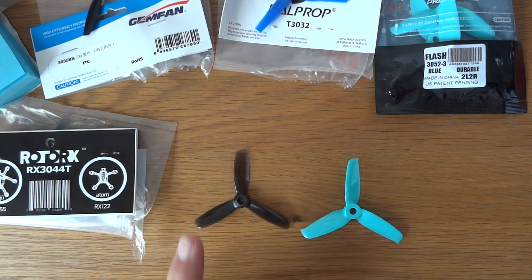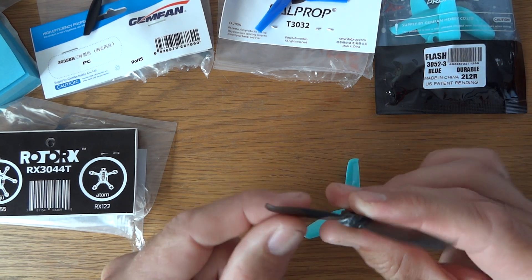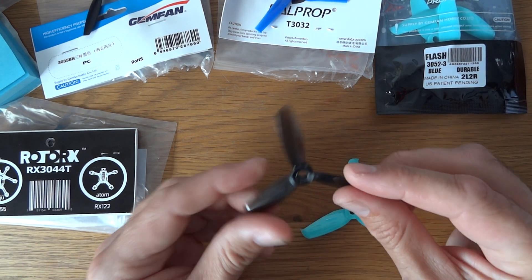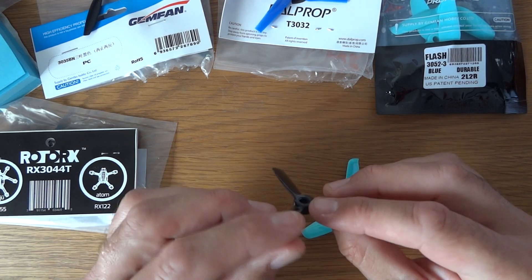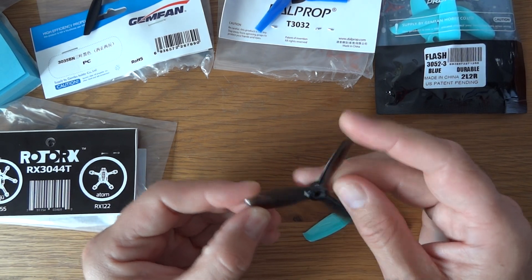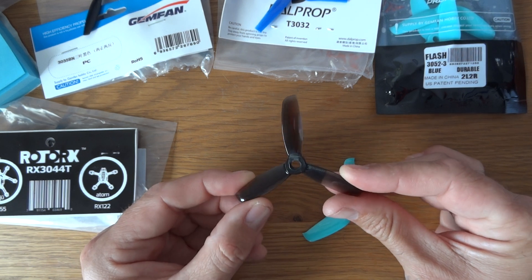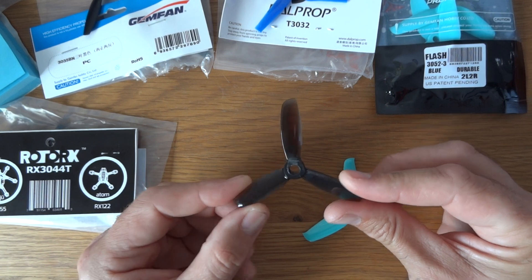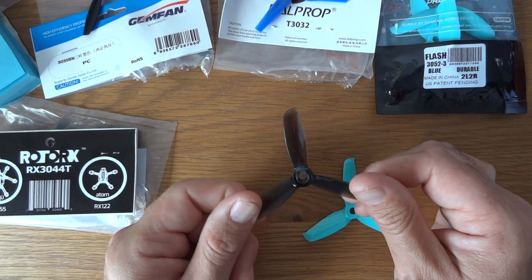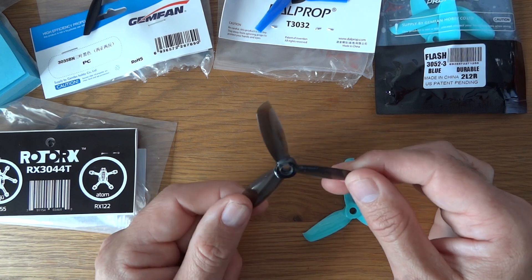On the left you've got the new Rotor-X — the blade itself kind of dips down towards the tip at the end — and these are far, far better than the original 3044. I've flown these quite a lot and you can bend these ones back into shape again. Like pretty much all Rotor-X props they're really well balanced, and these give good low-end grip and a decent top end. These are currently my favourite props, but the problem — certainly where I live in the UK — is they're really expensive, close to four quid for a set of four, which for a three-inch bit of plastic is hard to swallow, especially if you crash as much as I do.